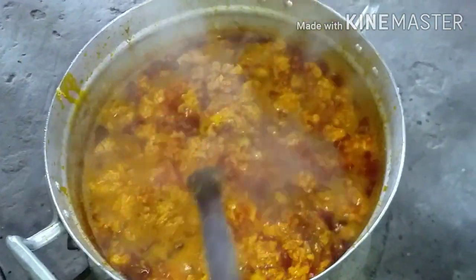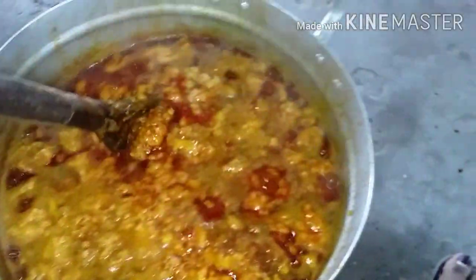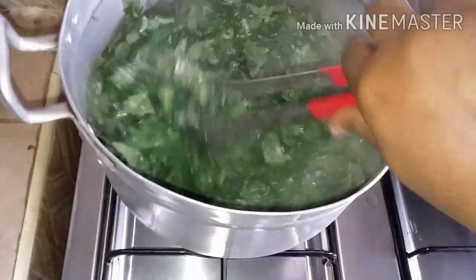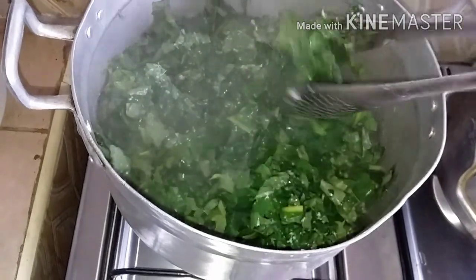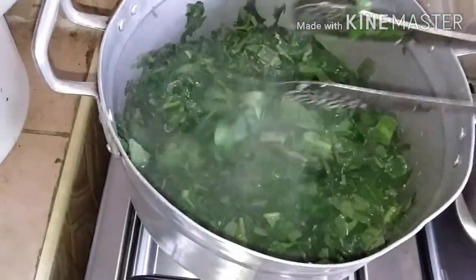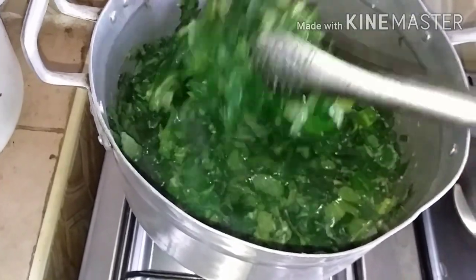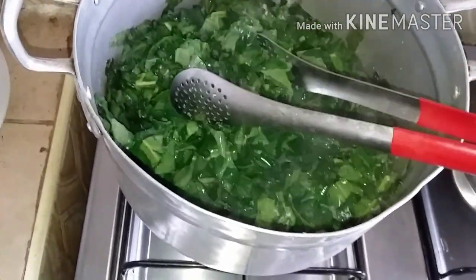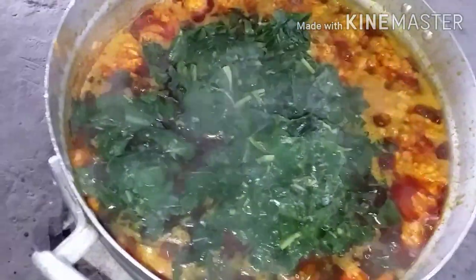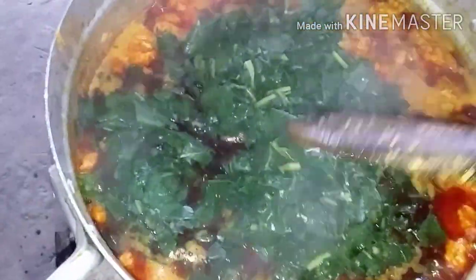You don't want it to scatter. Mommy is here — hi mommy! So guys, after two minutes this is how you want it to be. You can see it has reduced. Turn off the heat. We are just going to add it into our stew. Guys, I've added the kontomire.